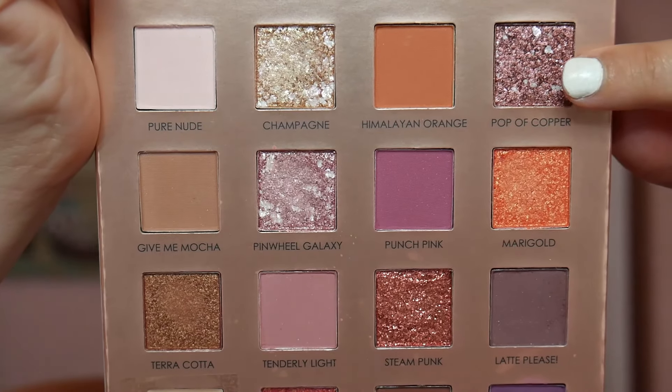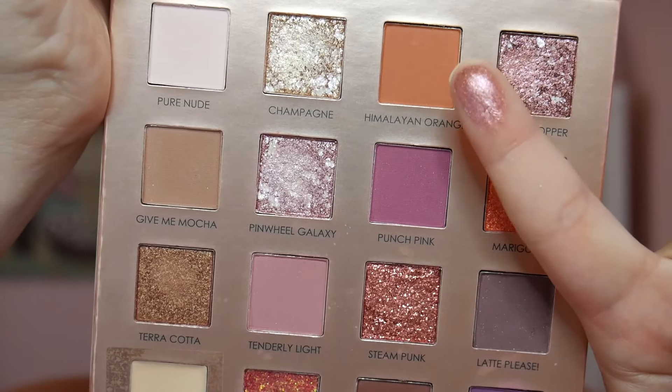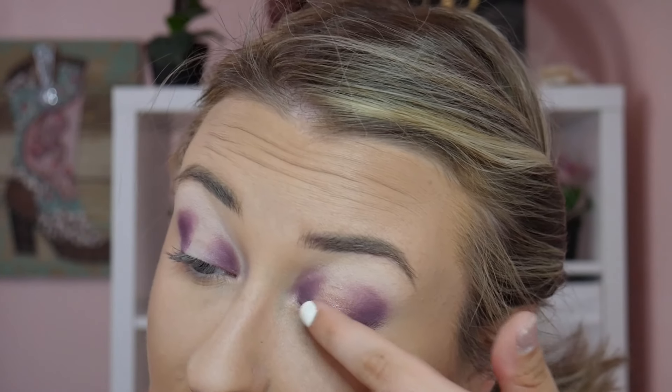Next, on my finger I'm going to take this shade right here — Pop of Copper — a really beautiful shimmer shade, and pop it right in the center of the lid. This is so pretty, I love this shade.